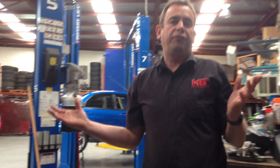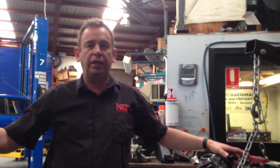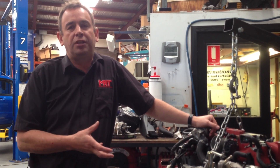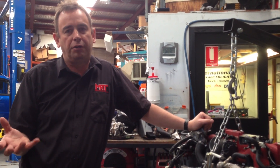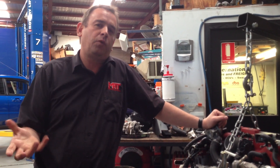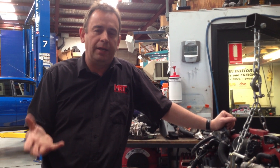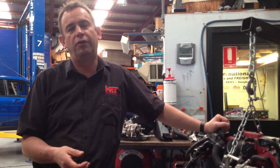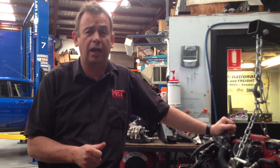Even the ancillaries and the way things bolt up — when you lift the bonnet on a Spec C engine you've got to look really closely to tell the difference. From a performance point of view the top-mount intercooler is fairly similar as well. The difference between an STI Spec C and an STI road-going car is in the detail.